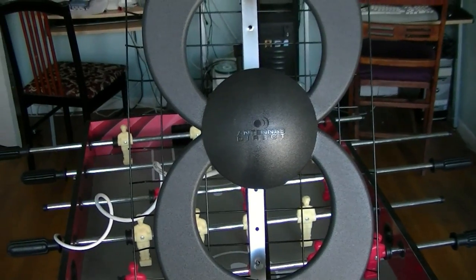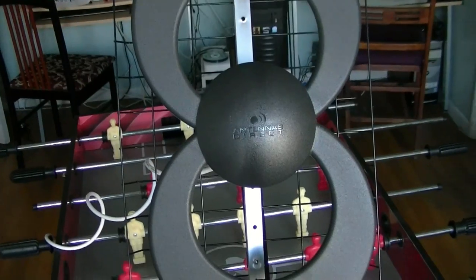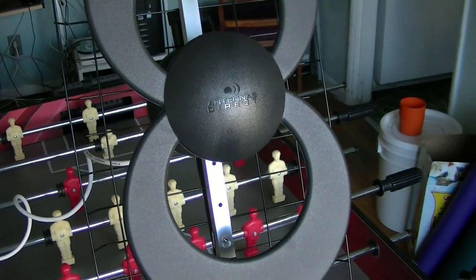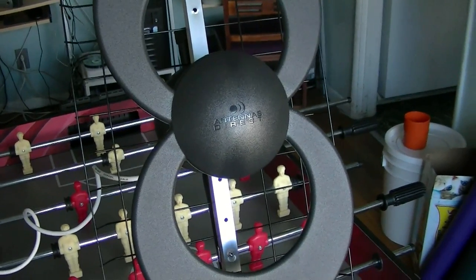I'm just going to run this antenna up into the attic and see if it'll work from there. That way I don't have to drill holes in my roof, worry about it being weatherproof, or bolt it onto the side of the house.